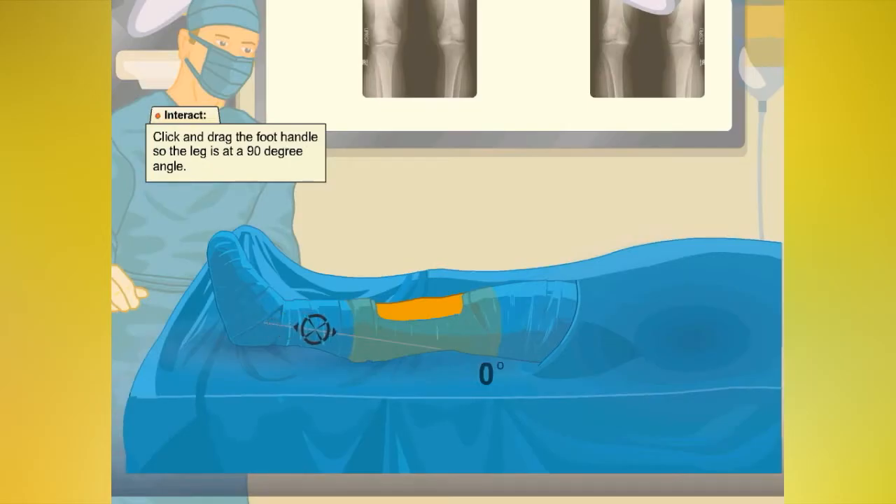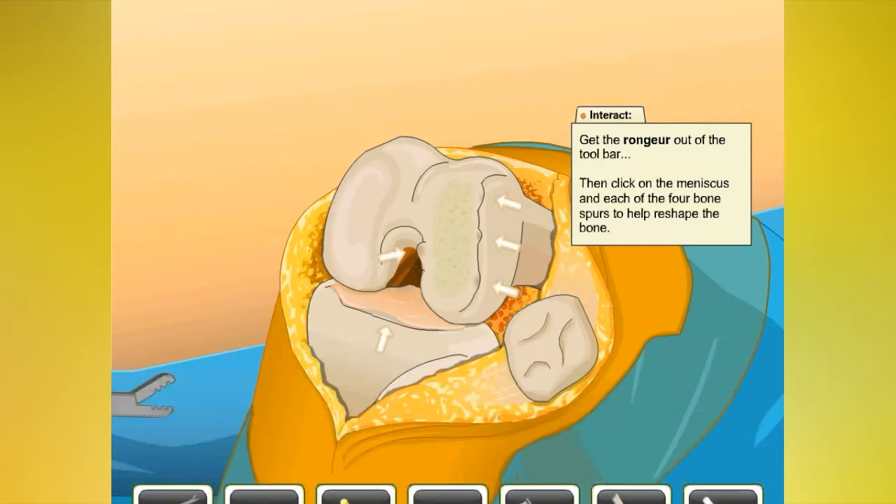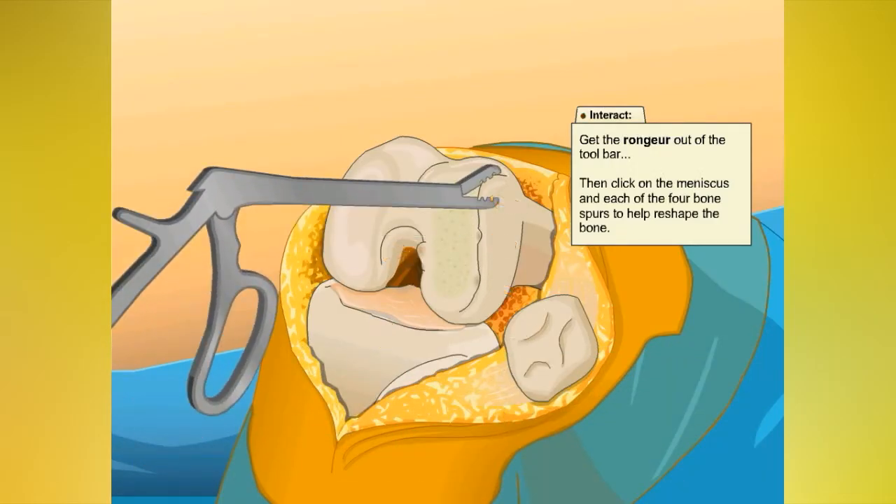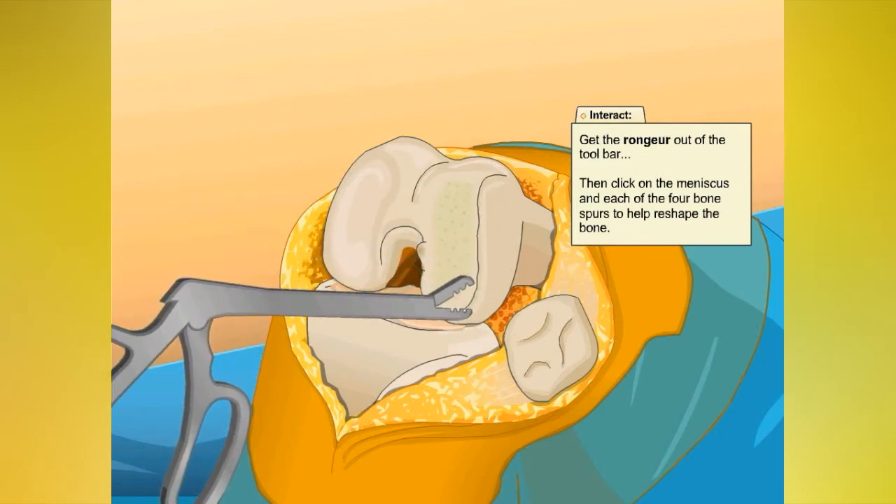Now the leg is at the proper angle. Use the rondure to remove the anterior cruciate ligament, or ACL, the meniscus, and any bone spurs that may be lurking about.